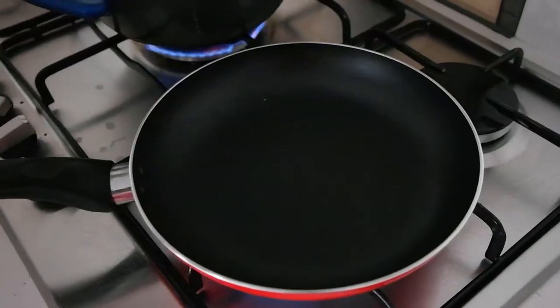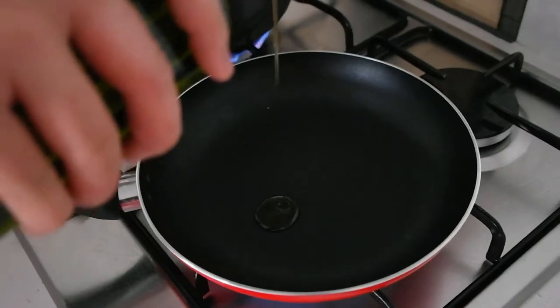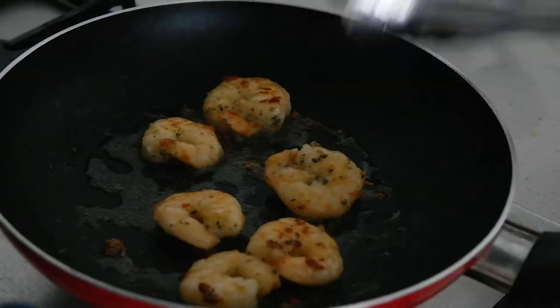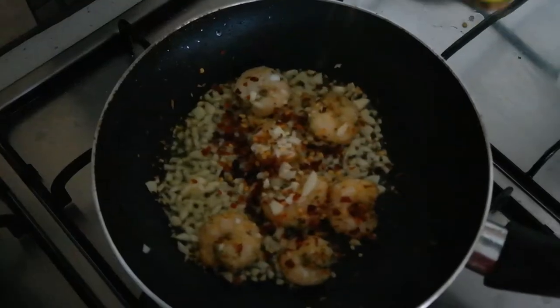First you add in the olive oil and heat it up on high heat. If you see smoke coming out, it's a good sign it's ready. Next I add in the prawns and cook on each side for a minute. After the prawns are cooked, I add in the garlic and then the chilli.